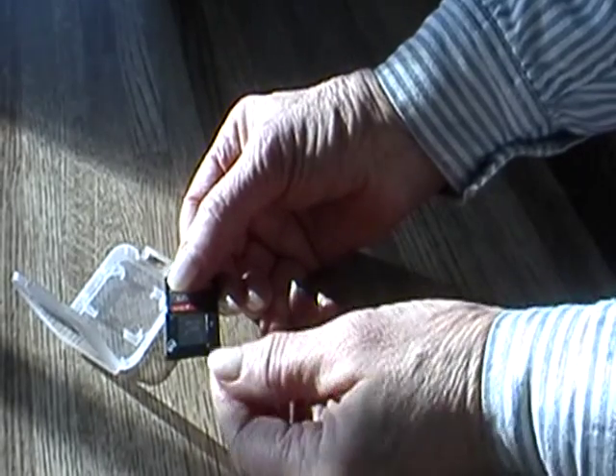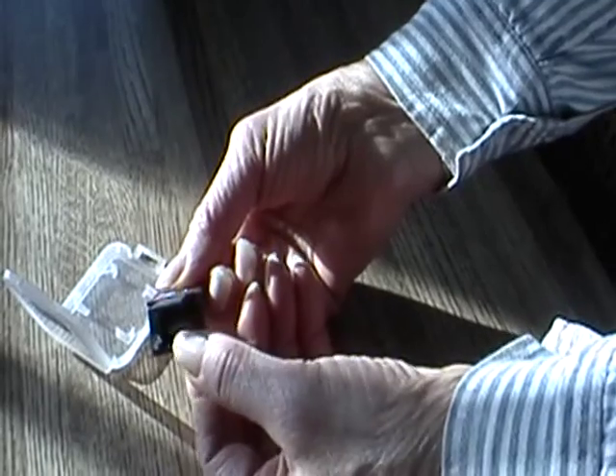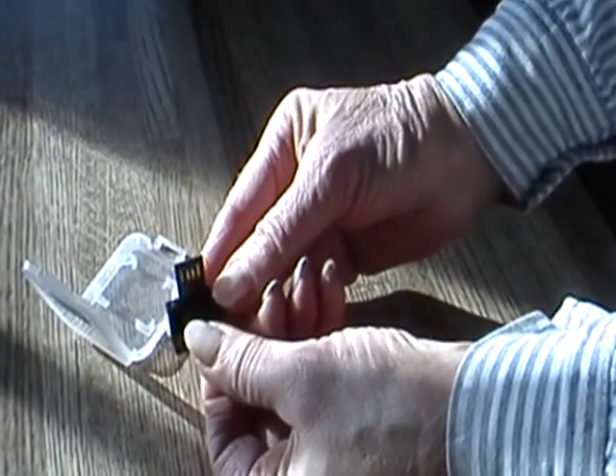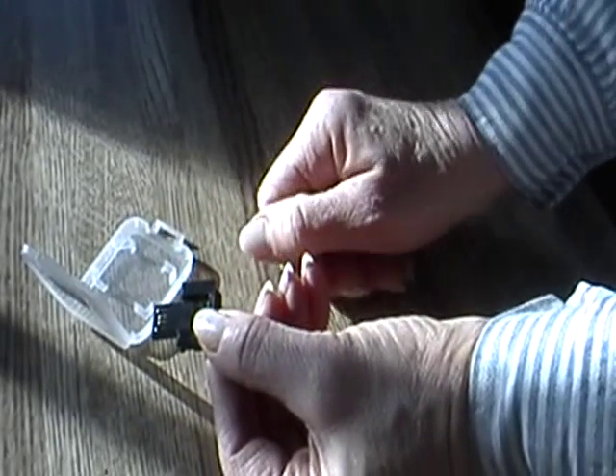Grasp the far end and just snap it open. You'll notice you can then turn it over, and this is what goes into the USB port.